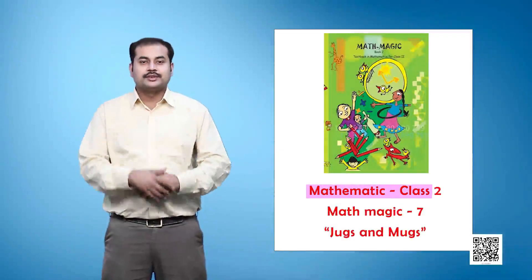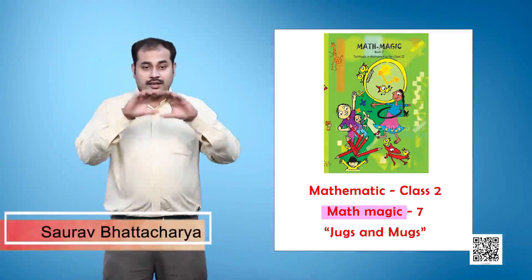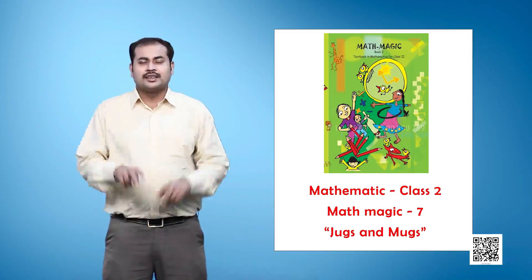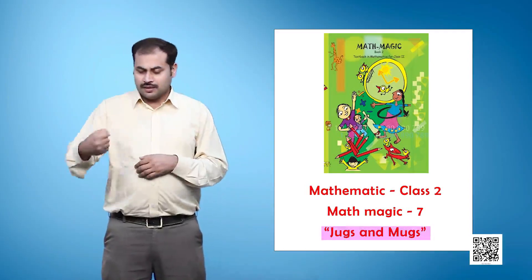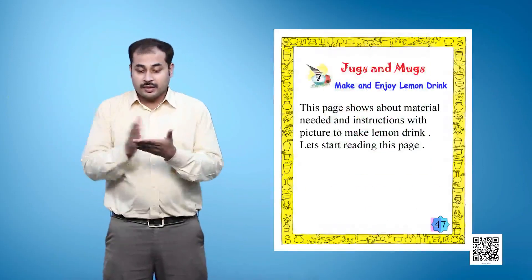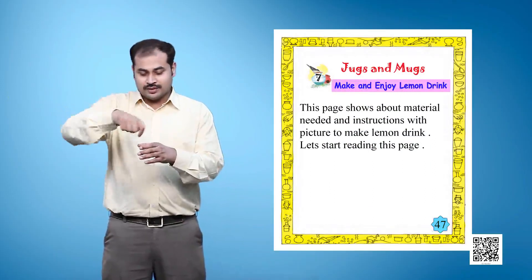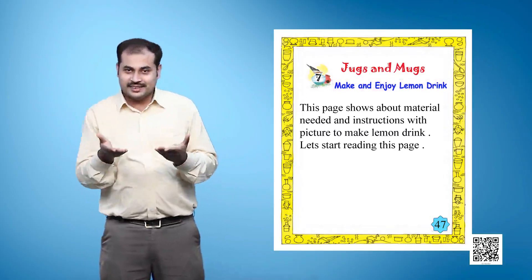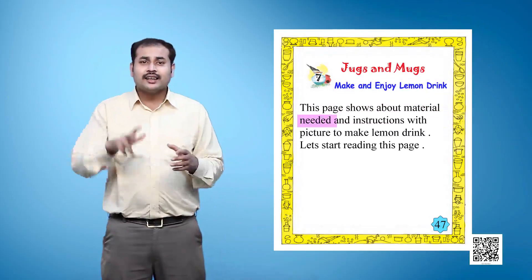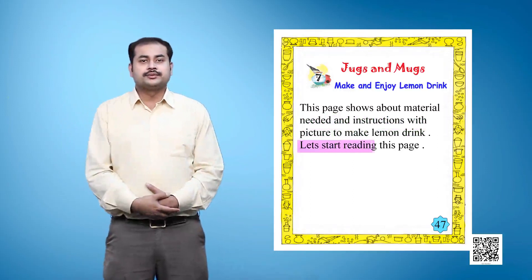This is a Mathematics textbook for Class 2, titled Math Magic, Chapter 7: Jugs and Mugs, Page 47. The topic is 'Make and Enjoy Lemon Drink.' This page tells about the materials needed and instructions with pictures to make lemon drink. Let's start reading this page.